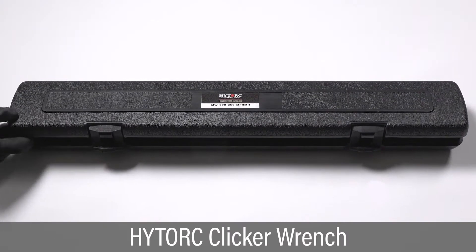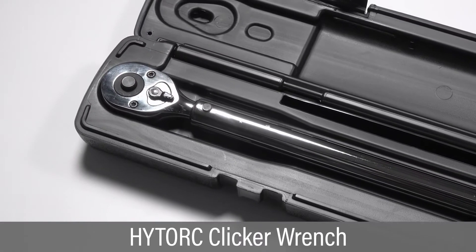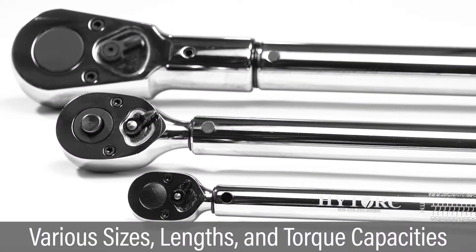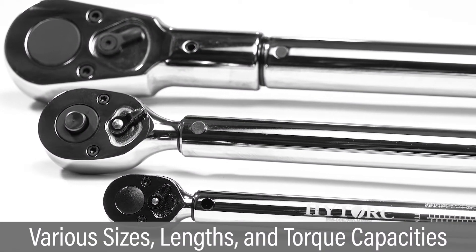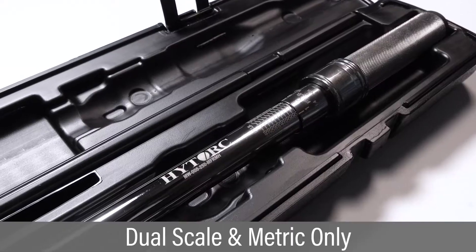The high torque clicker wrench is a simple and convenient manual tool for tightening bolts to torque specification in a wide range of applications. This wrench is available in various square drive sizes, lengths, and torque capacities.